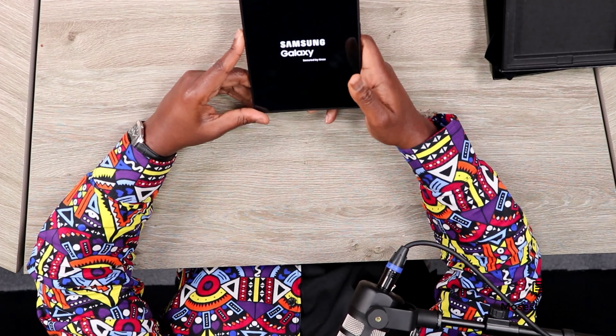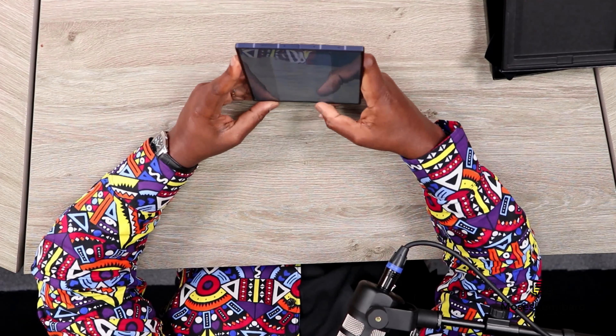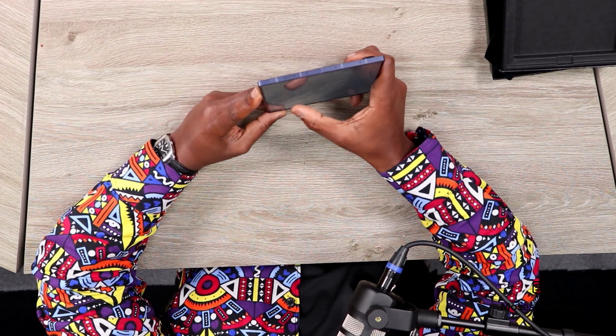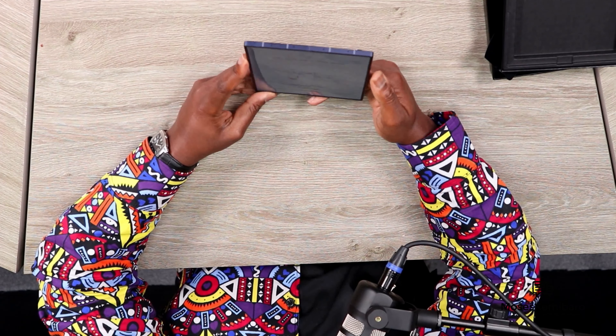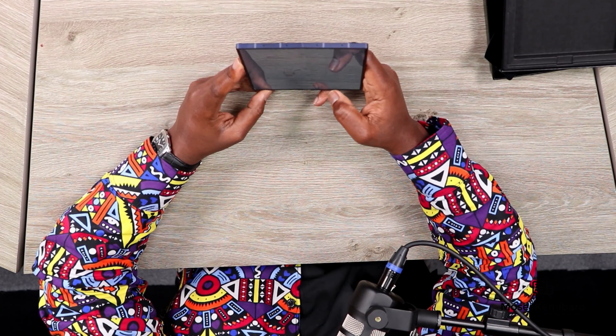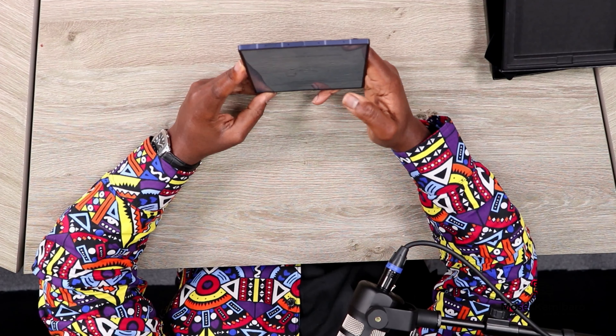I'm going to power it up — there we go, it's loading up. Even though this is a refinement from the previous edition, it definitely feels a lot lighter and more solid. The opening screen appears. I'll go with English UK and click Start. Agreeing to the license agreements — immediately I can tell the screen looks very crisp, very bright. There's an easy setup option but I'll set up manually, then connect to Wi-Fi.